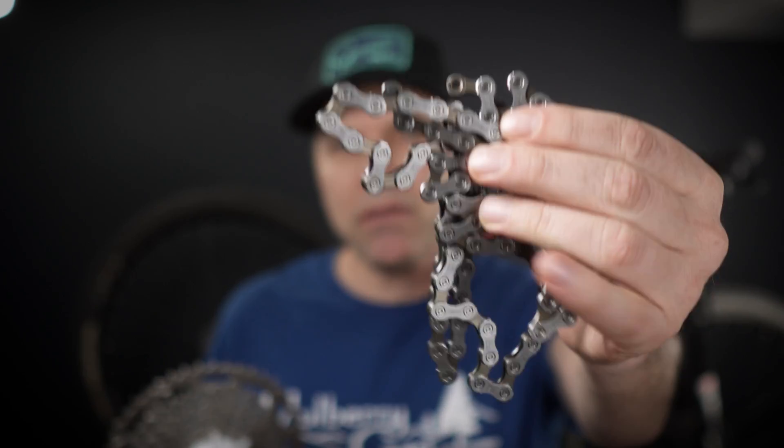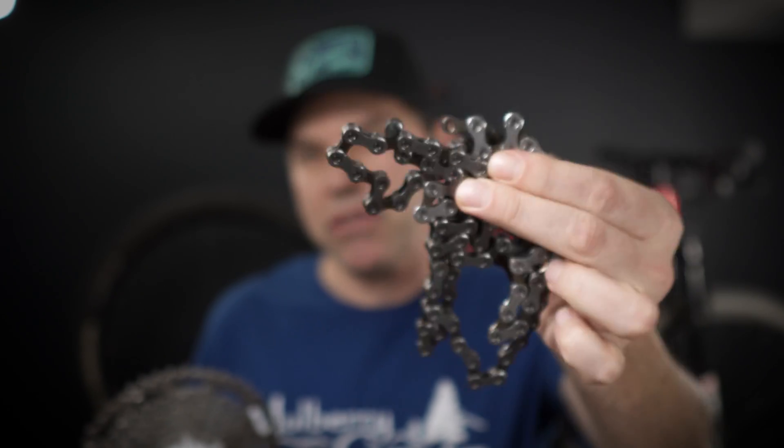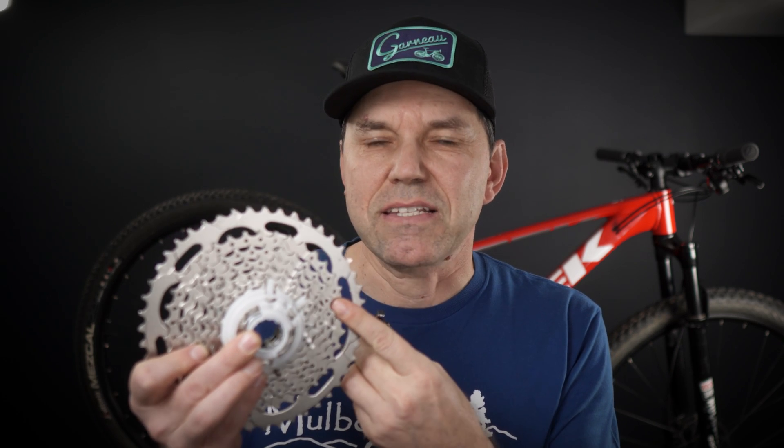By the way, the 5120 derailleur weighs 334 grams and its maximum capacity is the 46-tooth cog. This cassette, just like the 11-speed, is not HG+ compatible, which means you can use any chain you like. Shimano recommends the HG54, but you can use any 10-speed chain — whether that's KMC, YBN, SRAM, you name it — they'll all work fine with this cassette.